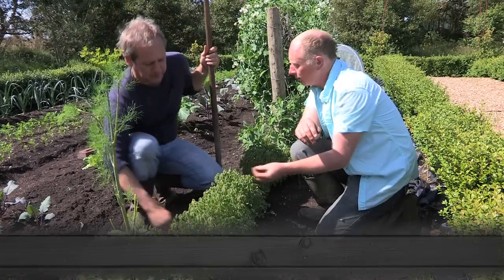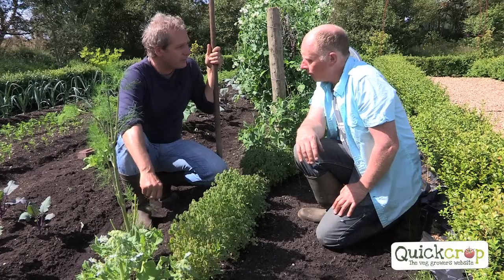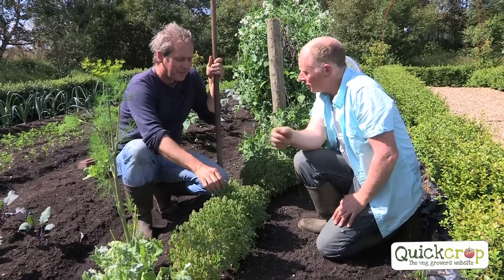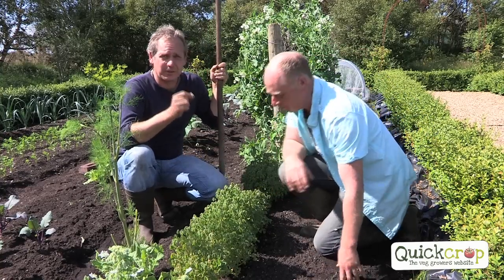That's oka — Oxalis tuberosum — related to our native wood sorrel. It certainly tastes like sorrel. Did you taste the leaf there? It has that nice sort of... How do you know it's not poisonous? You can eat the leaves — just so you're eating right now.